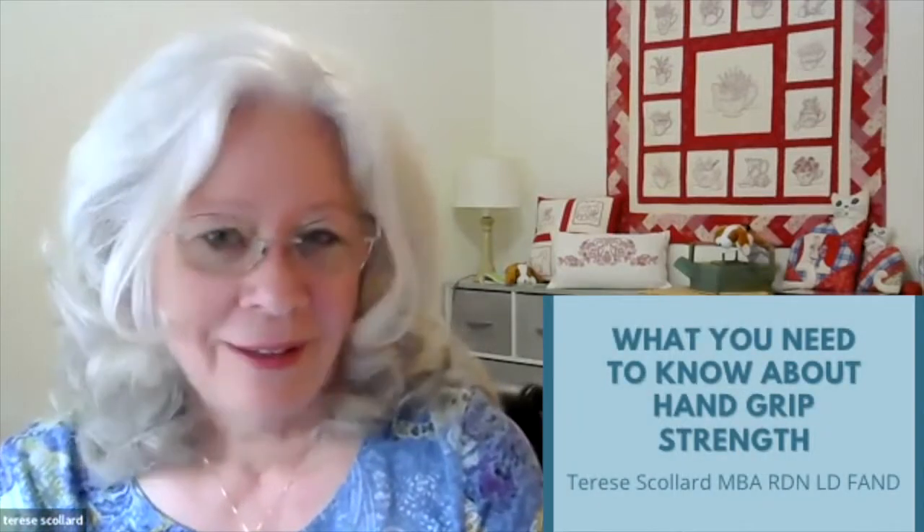Hello, my name is Therese Schollard. I'm a registered dietitian. Today we're talking about functional assessment and the hand grip strength exam.